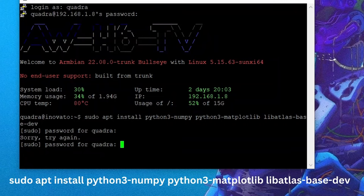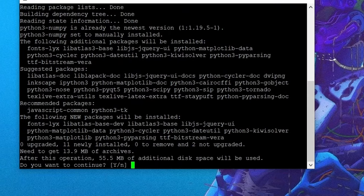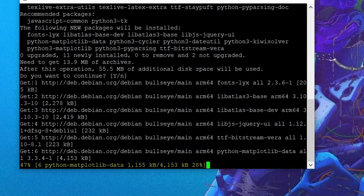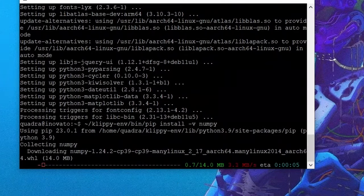Start by pasting in this first command and hitting enter — it will begin by downloading all the necessary files. All of these commands can be found in either the description or on my website and can be copied and pasted directly to your terminal line. Back at the terminal line, we're going to enter and run the second of our two commands, and that should finish up the configuration of our host device.